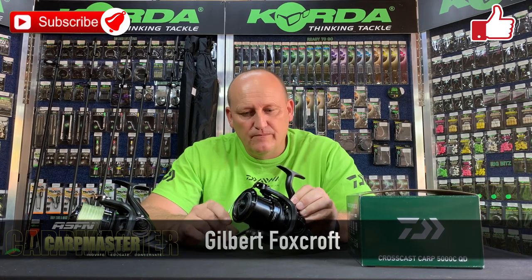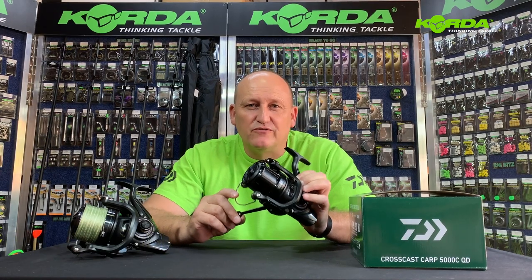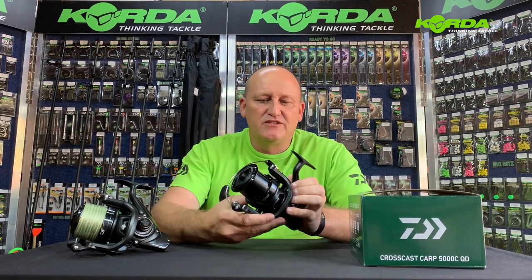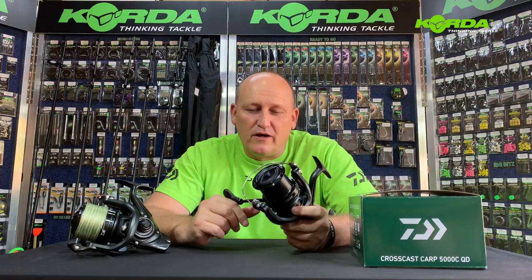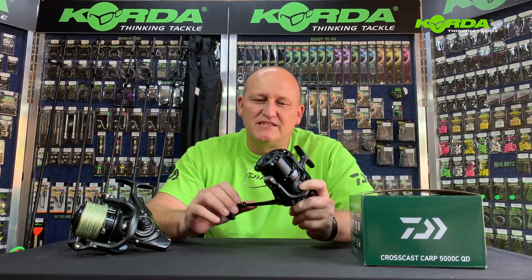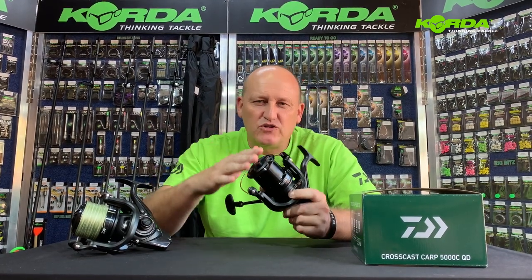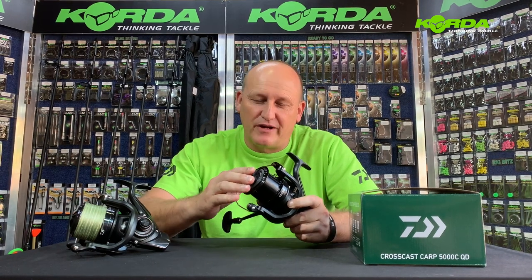Welcome to another episode of Carbmaster. Today we're doing a little bit of tech talk. In my hand I've got the Cross Cast Carb 5000 CQD reel from Daiwa. It's a reel that's been on the market for a while, but I think it hasn't had the publicity it deserves, in the sense that it only came with a shallow spool. Let's quickly run through the features and I'll show you what we've now done to rectify that.